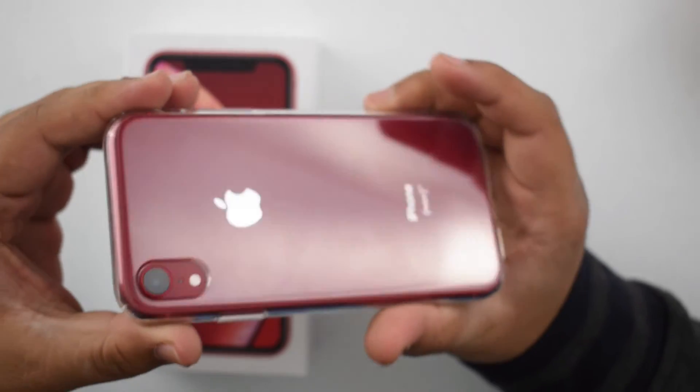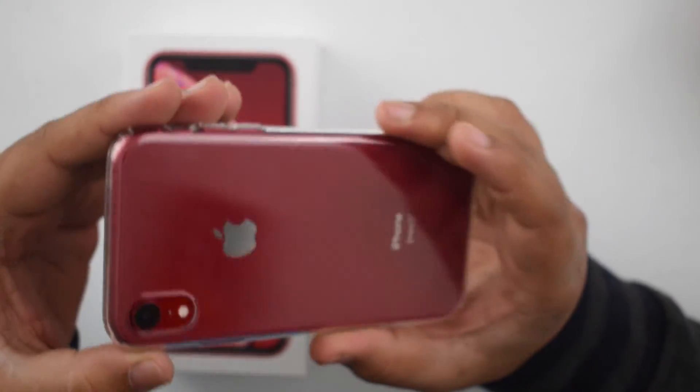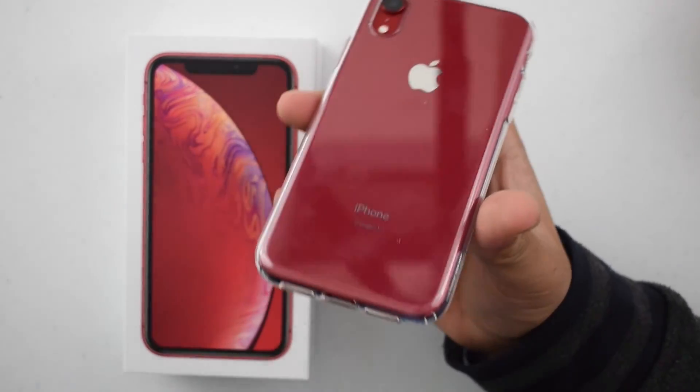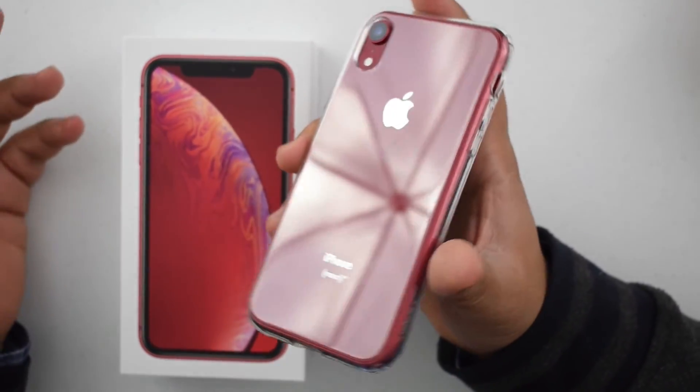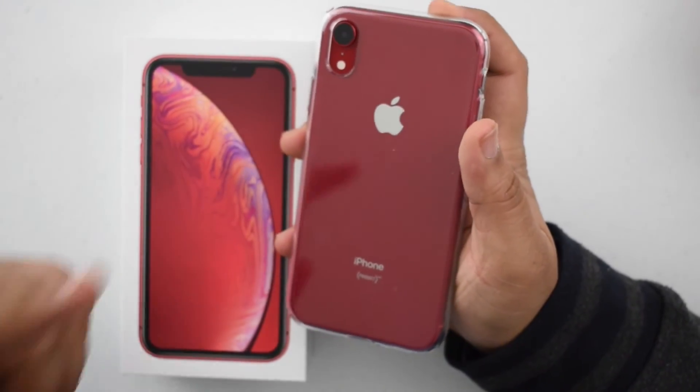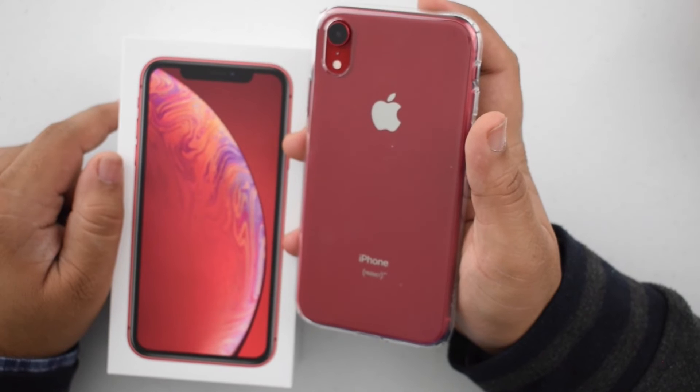Let me know what you guys think about it. If you are an iPhone XR user, did you guys end up buying a clear case — an Apple one, or just a completely different one? Or did you buy something from Spigen? Because I know these are actually pretty popular. Let me know down in the comments below. Thank you so much for watching, guys. I'll catch you in the next one.